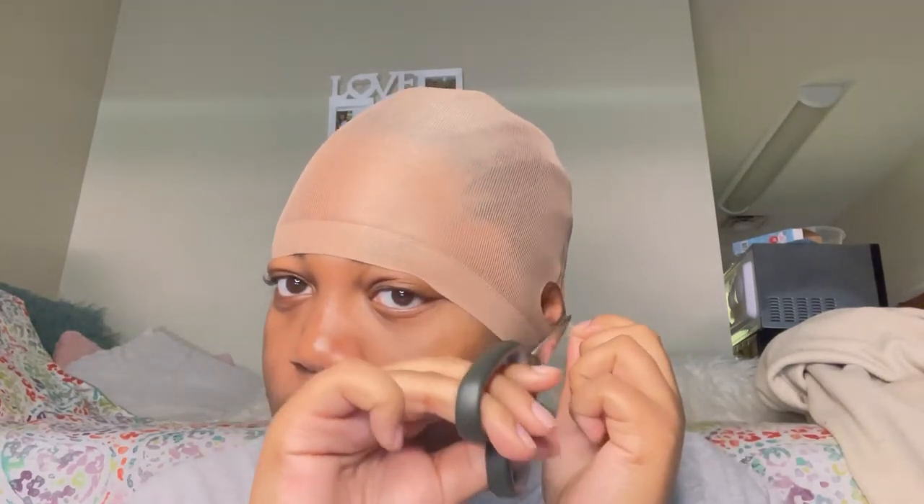I usually don't cut this out the first time but I'm gonna try it this time because I've seen somebody else do it. So don't judge me.